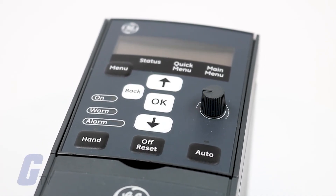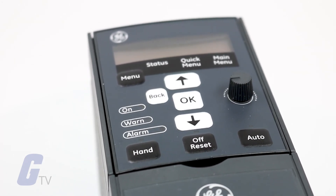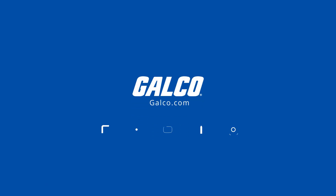You can view our full product catalog including GE's AF60 LP drive and more at galco.com.